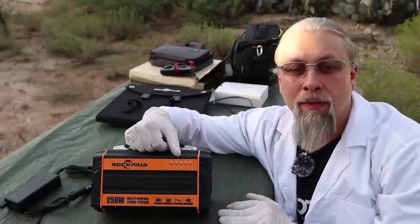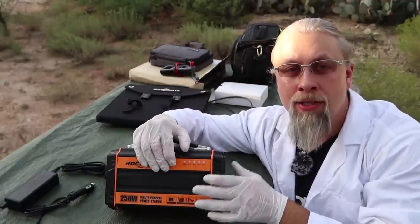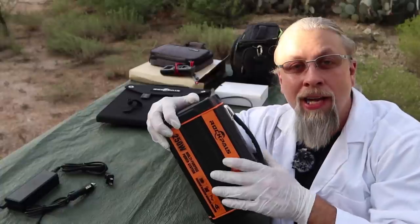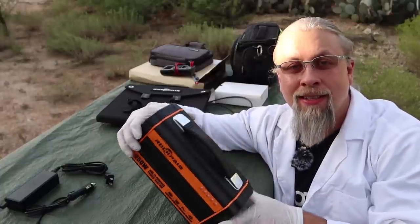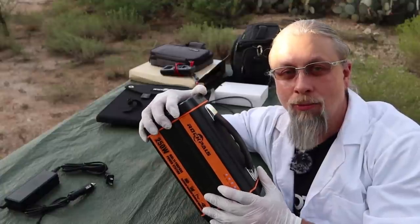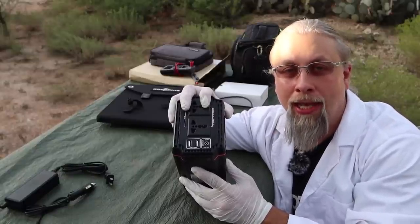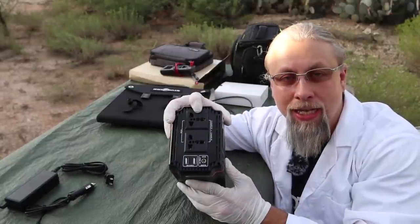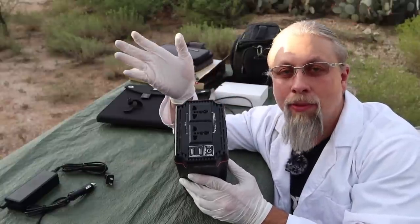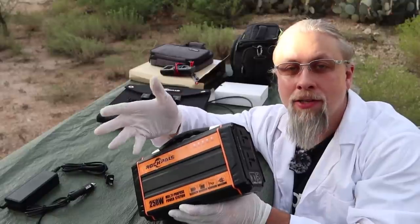So what do I like about the Rock Pals 250? It's a really good size, shape, and weight for the power output. It has a 250-watt pure sine inverter, which is bigger than the Jackery 240 — its direct competitor — while actually being a slightly smaller package. I also like that the case is metal and it looks like it can be dropped and knocked around quite a bit before taking any damage. And with discounts, this thing is less expensive than a Jackery 240, though it doesn't have all the Jackery's features.